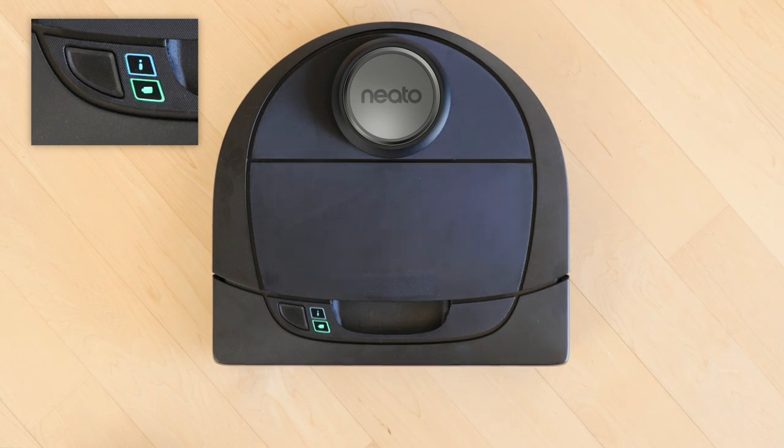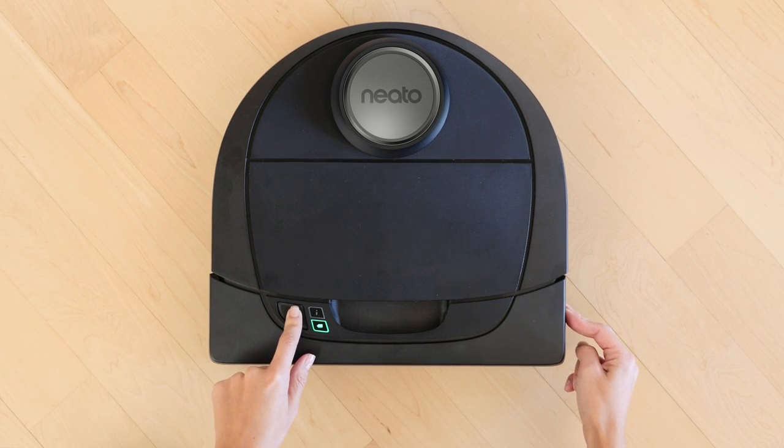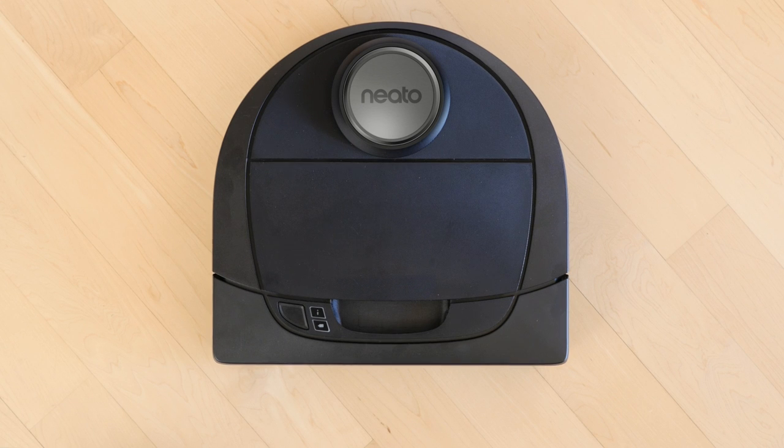If it's not slowly blinking blue, press the right bumper in towards the body of the robot, while also holding down the Start button for 10 seconds until the robot turns off. Press the Start button again to turn the robot back on.